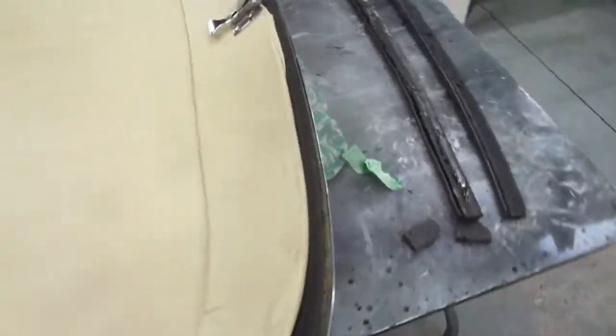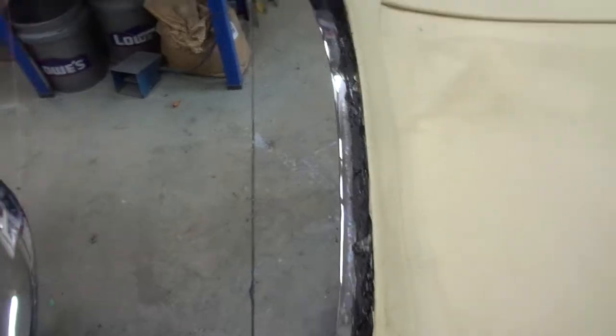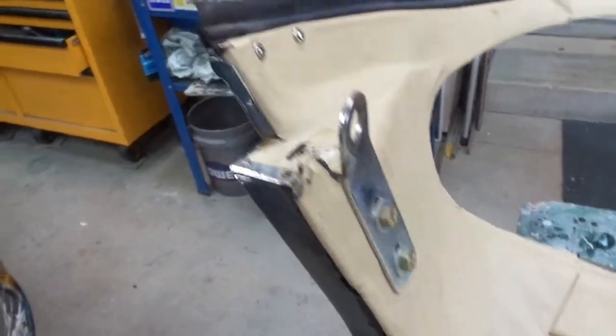Thursday, February the 11th, 2021, and I'm just now embarking on the third restoration of this hardtop. Made necessary because this headliner is completely separated from the foam underneath. This will provide the detail of how it was put together.